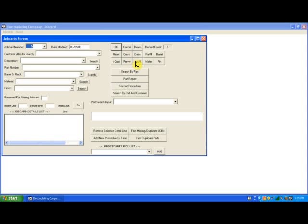Now I'm going to pull up the job card we just entered by clicking the job number button, which will pull it up by the job card number I selected.